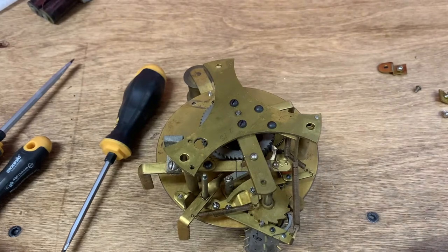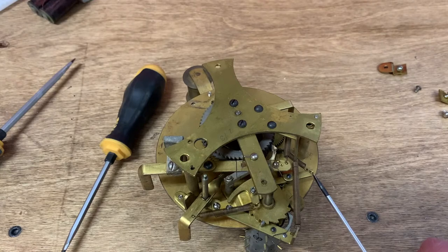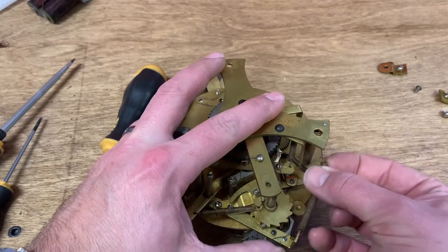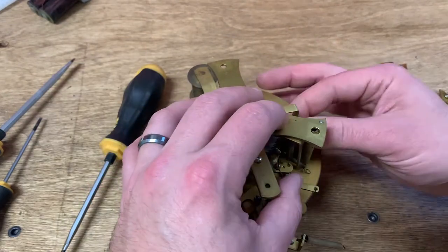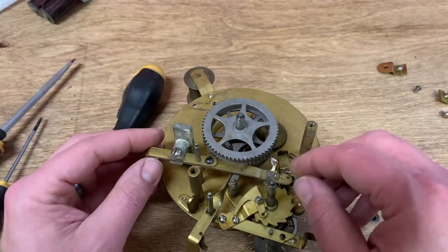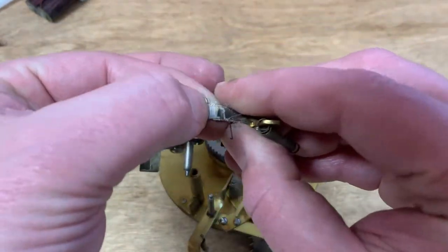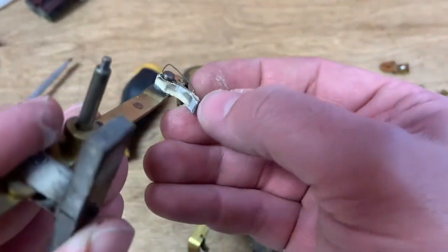If you notice, most of these springs are attached on a lever where there's a slot, and so this lets us not have to actually deform the spring to remove it. I'm going to go ahead and just spin these around and release the tension. I don't know what this white stuff is — it almost looks sulfurous. I'll scrape some of that off. That's gross.